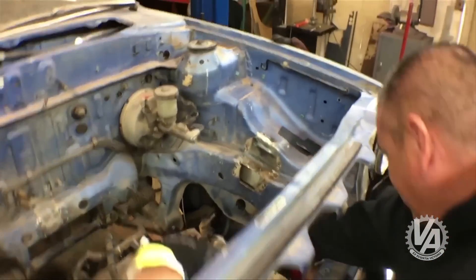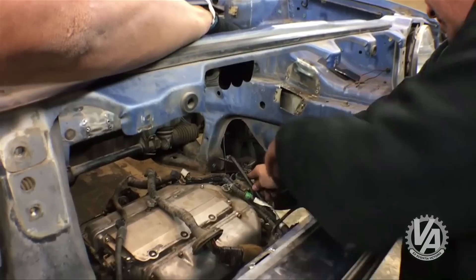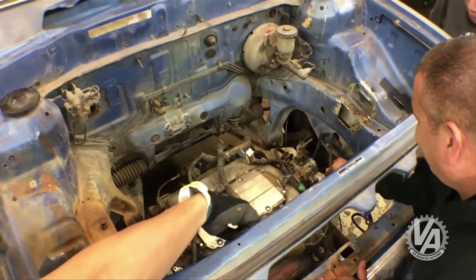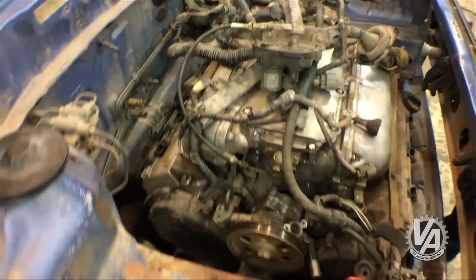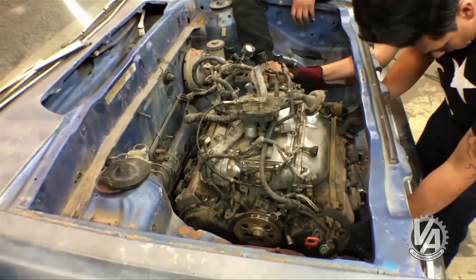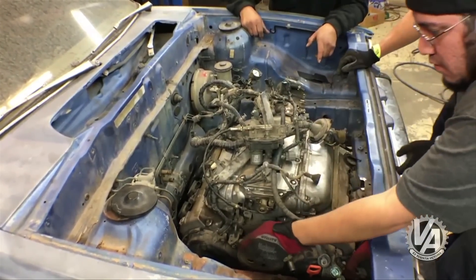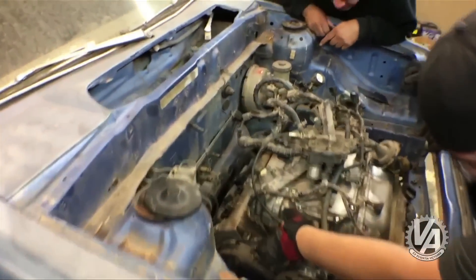All these holes are in the way. Just back up a little bit. If that front header was off, if the header was off, it would give us that little bit. That's all we need.